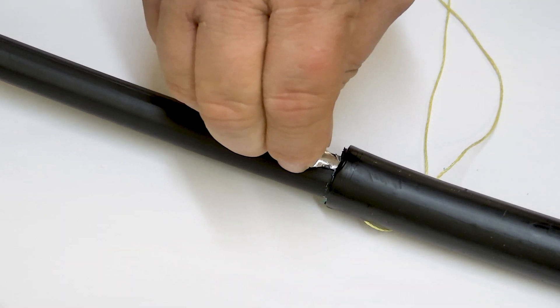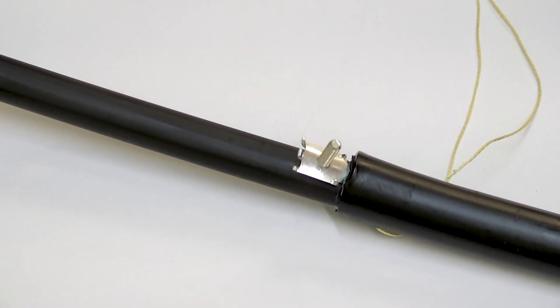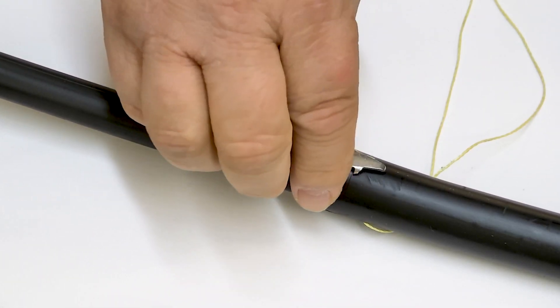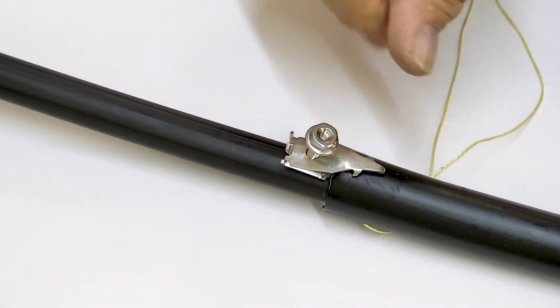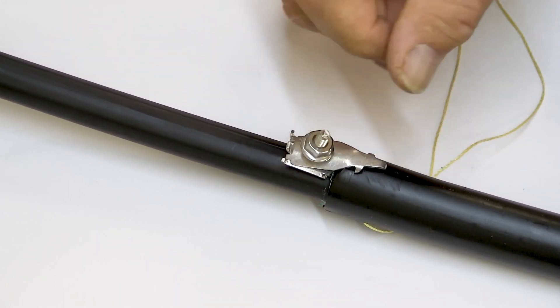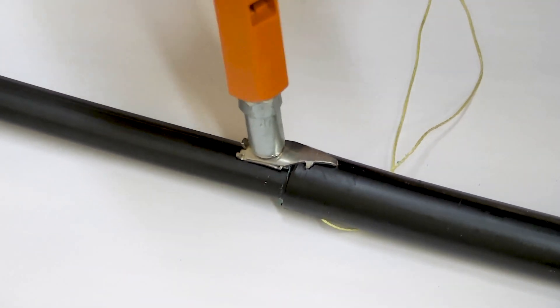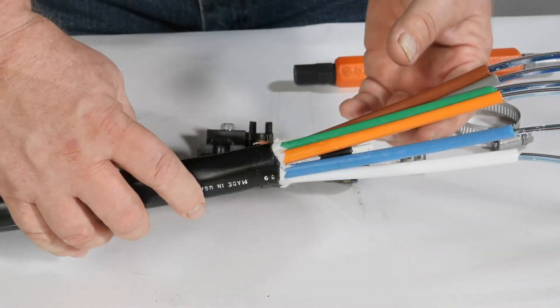Slide the ground attachment into the armor layer. Note the position of the cable in the cable attachment unit bracket prior to securing the ground attachment. The final position of the ground should put the ground lug on the side as the cable attachment unit is installed. Tighten the ground on the armor per the manufacturer's recommendations. In a mid-sheath application, work through the ribbon bundles to ensure they are free from tangling with each other. This should be done prior to installing the cable in the cable attachment unit.